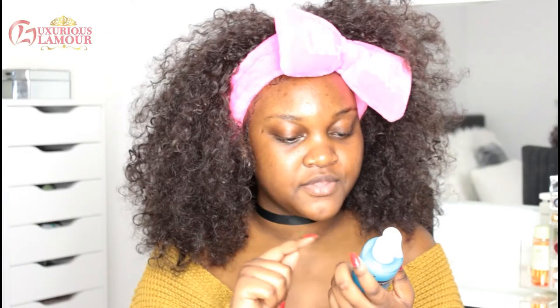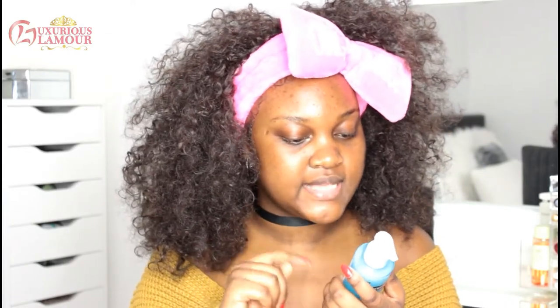I can't wait to get into this video — make sure you keep on watching. I'm going to start off by cleansing my face with the Neutrogena Hydro Boost Cleanser. Apply with the cotton pad over face, eyes and lips. No need to rinse.